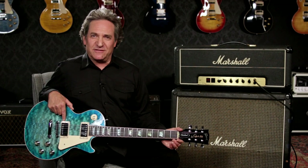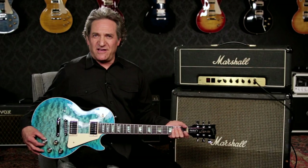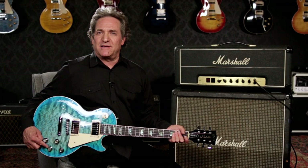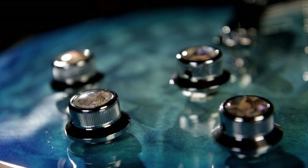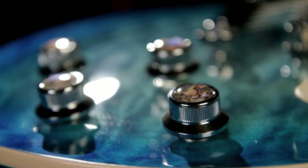The Les Paul Premium Quilt comes with a set of chrome-covered Burst Bucker Pro pickups with coil splits on the volume controls. The tone controls have push-pull tricks too. The rhythm knob has a phase reverse switch, and the treble tone knob is a push-pull Gibson Pure Bypass switch. Pure Bypass is a clever feature that bypasses all volume and tone pots and sends the raw lead pickup full up directly to your output jack. It's solo time.